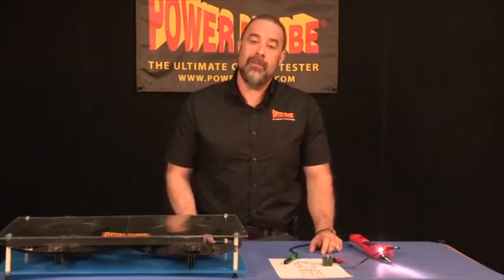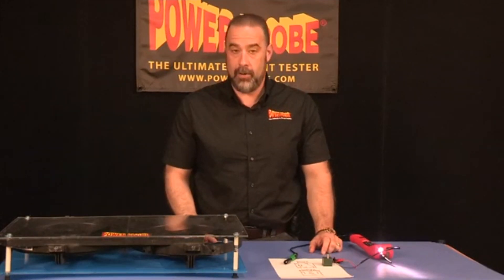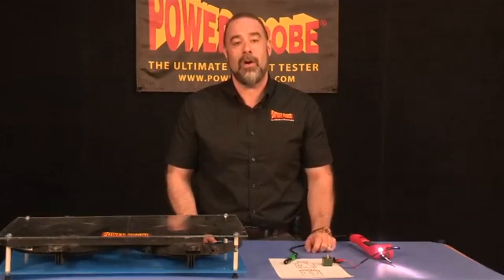I'd like to thank you for watching the video, and I invite you back to PowerProbe.com to see future videos on all our products and the hook. And as always, this is Jeff Kogan telling you, it's time to get out there and fix some cars.